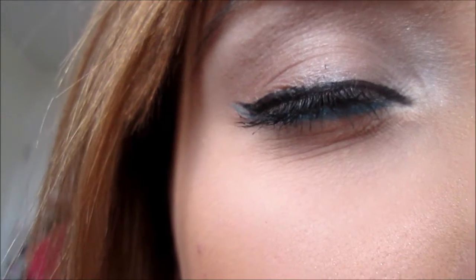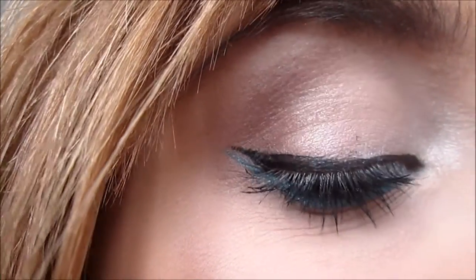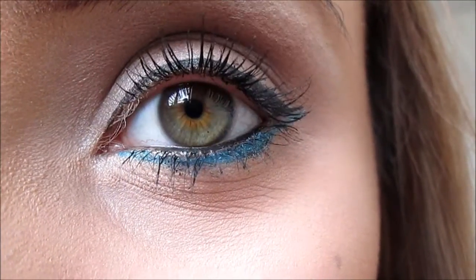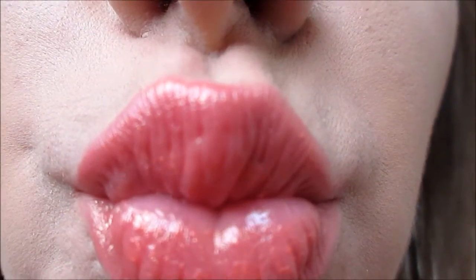So I filmed this and it didn't take long to do at all. The makeup is really really simple. I have some close-ups of it that I'll insert. So stay tuned if you want to see how I did this, and click the thumbs up button as well and subscribe because it helps me out a lot.